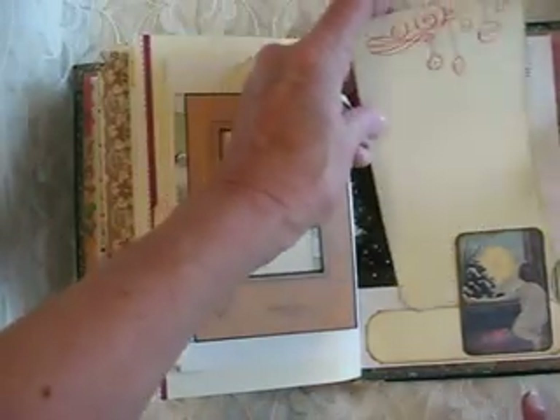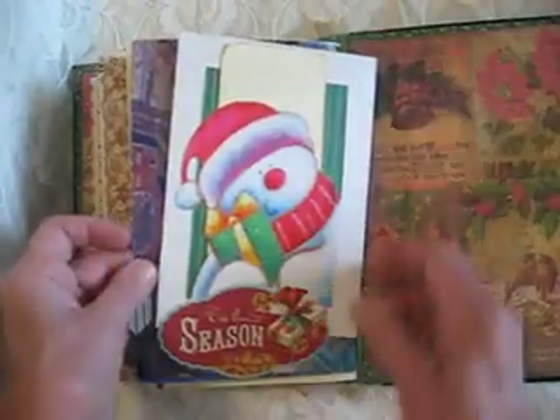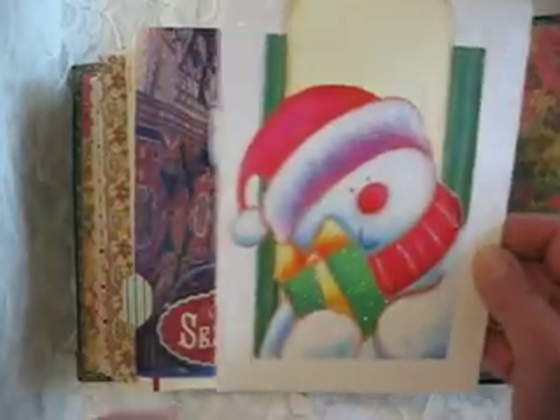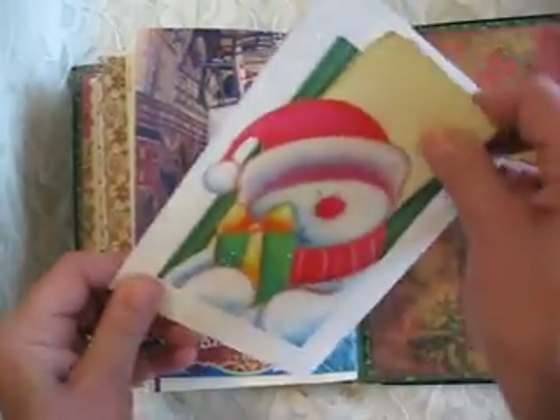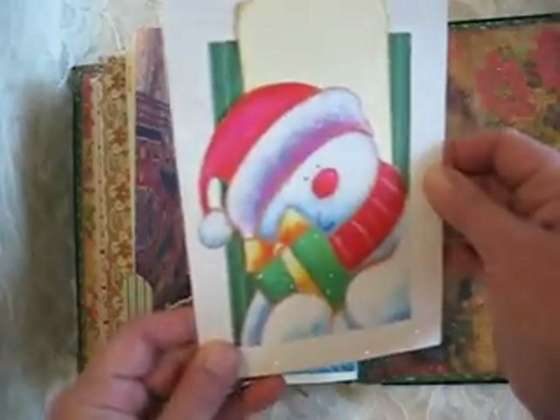Cute little fella there, looking out at the moon. And this was a Christmas card — I love this Christmas card — and so I turned it into a little tuck spot. Isn't he cute?